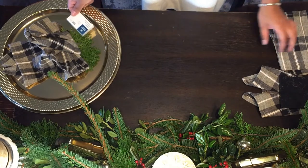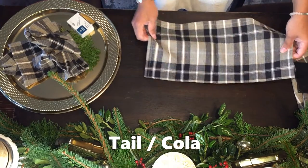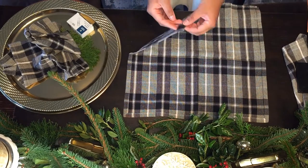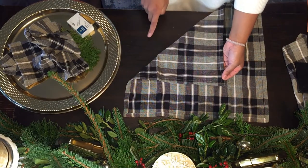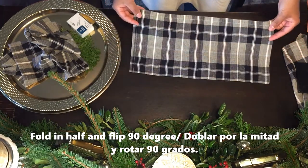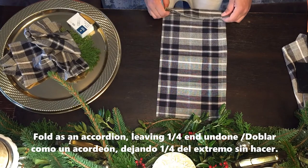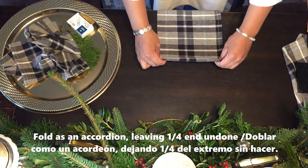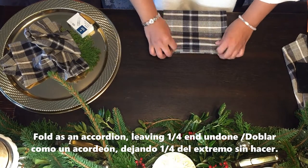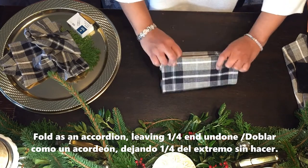Now we've got the body; let's make the tail. Take another napkin and open it the same way — the inside facing up, the outside that should be visible goes to the bottom. We're going to fold this napkin in half, then flip it 90 degrees, and now we're going to do an accordion — or as you would say in Spanish, an abanico, which means fan. Keep going back and forth making your accordion folds.